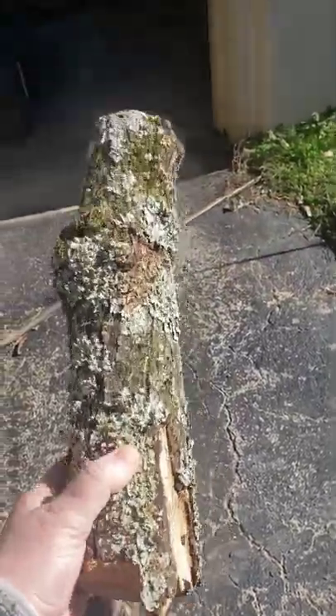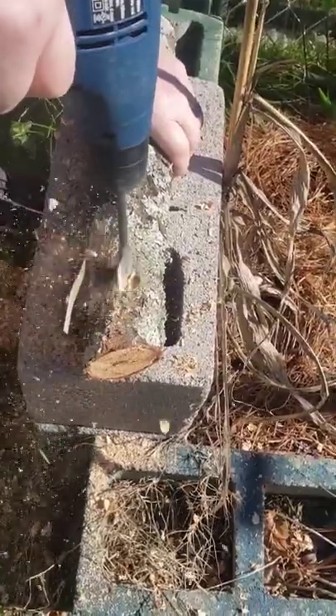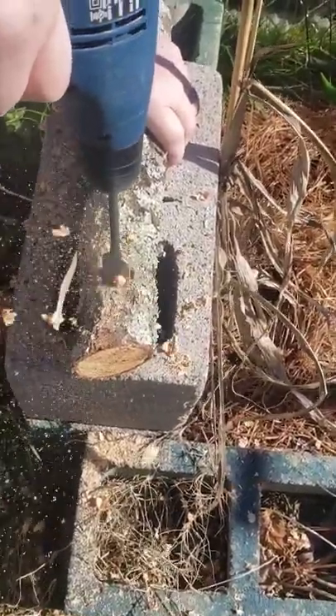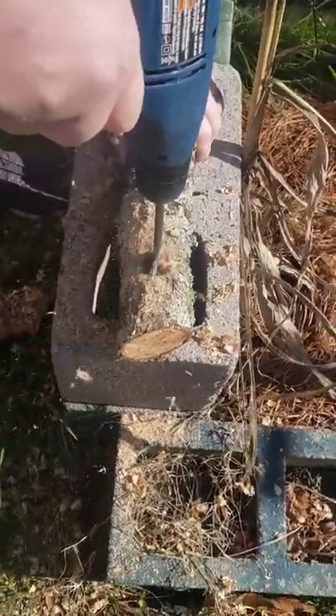All you need is a log, a drill, a spade bit, a small drill bit to make a hole in the top of the log, and a hook or an eye hook for hanging. We had some old clothesline hooks hanging in the garage that we're going to use for hanging.